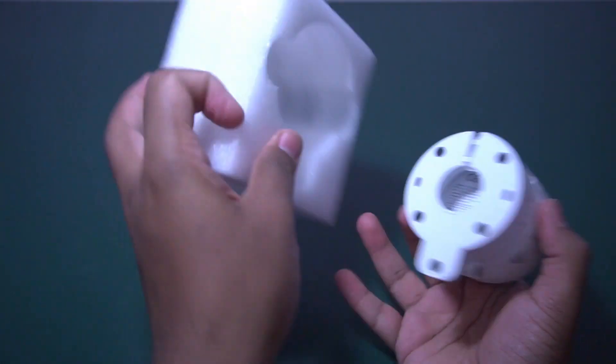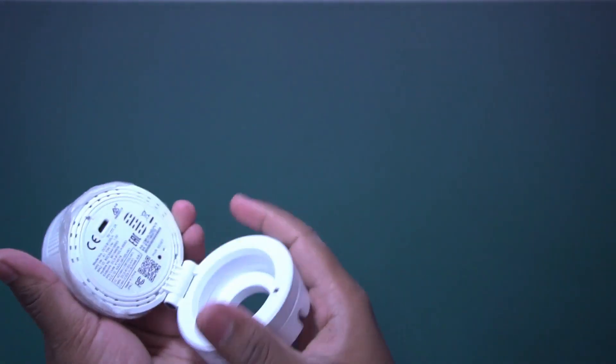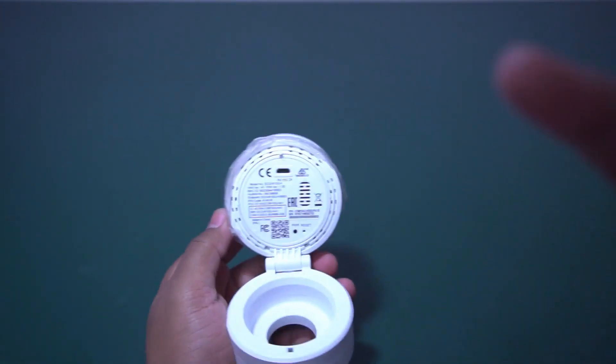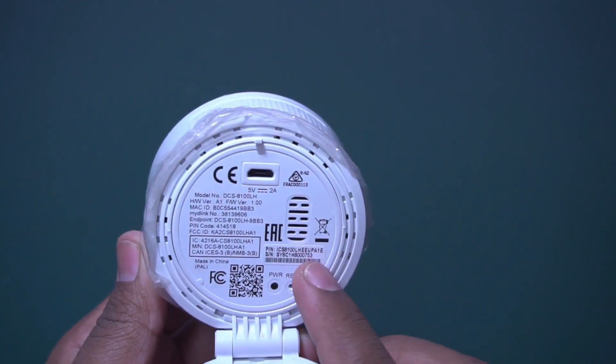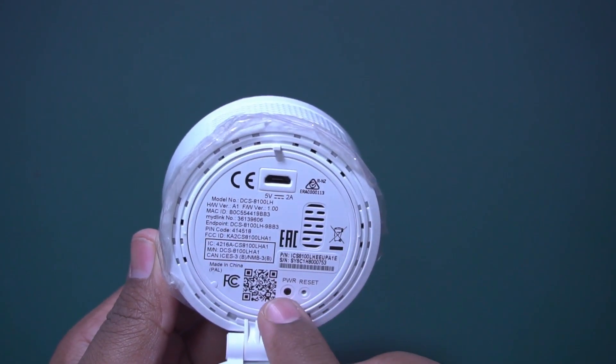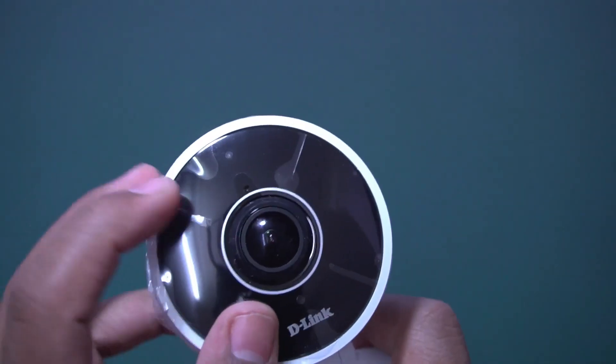Let's open this one — it is a very well-packed unit. Let me zoom in. This is the USB port. It also has a speaker. These are some LEDs, a power button, and a reset option. And this is the camera.